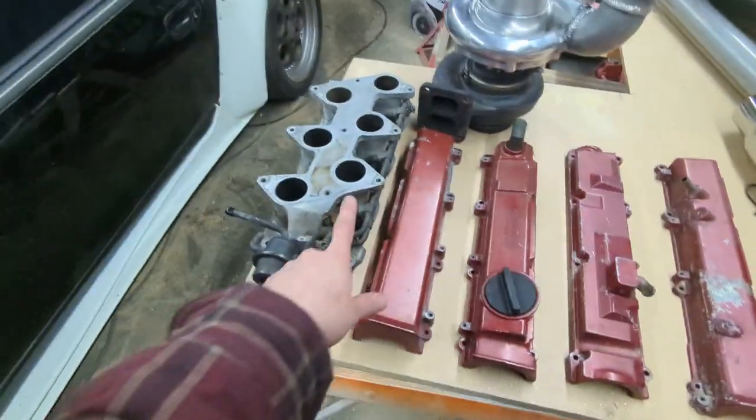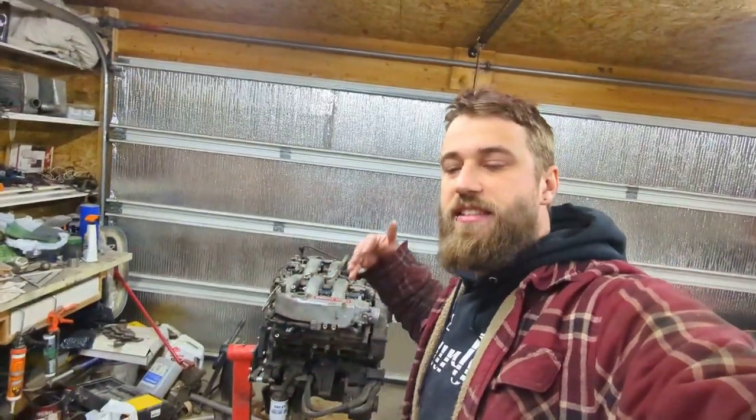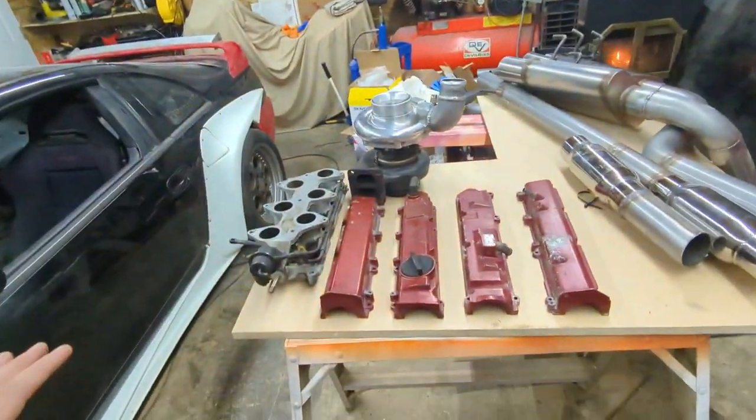Little-known fact: Japan got like four or five other versions of the dual overhead cam VG that North America didn't get. They got a single turbo, a non-turbo version of the early version, a later version that was also single turbo but still based on the early version, and they also got a VG20 — a two-liter version — that still shared the same DNA. Lots of versions: different rods, different crank, but basically the same DNA, just different castings and slightly different versions.